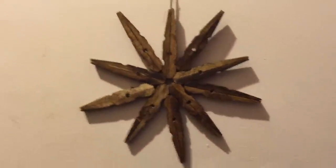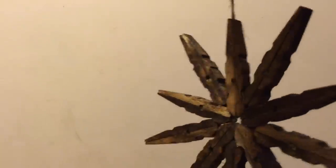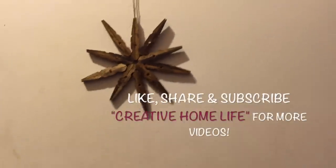I hope you guys enjoyed my video and I hope you have a ball making these awesome snowflake wall hangings and decorative decor — anything you want to turn them into. I think they're amazing. Don't forget to like, share, and subscribe to Creative Home Life, and check out my other great videos for more tutorials on great crafts, product reviews, and all kinds of fun stuff. I'll see you guys next time. Thanks!